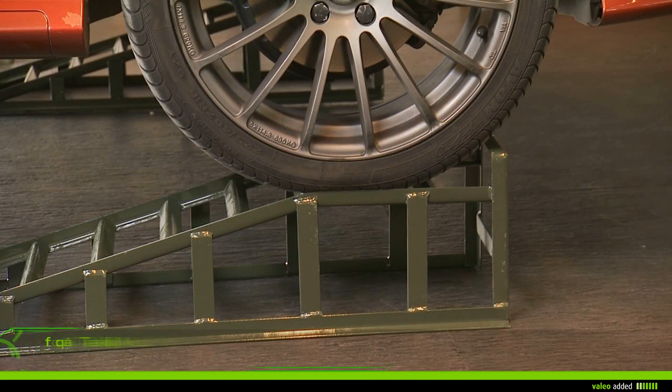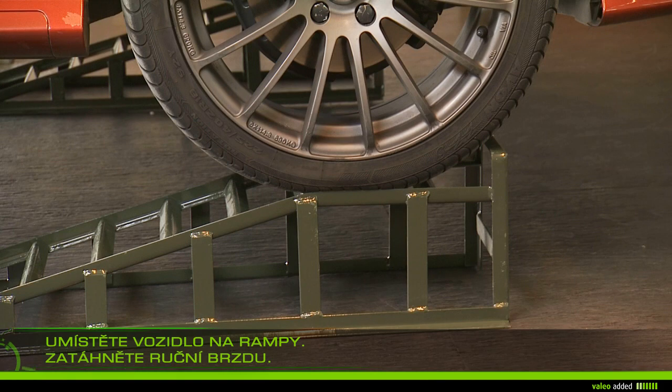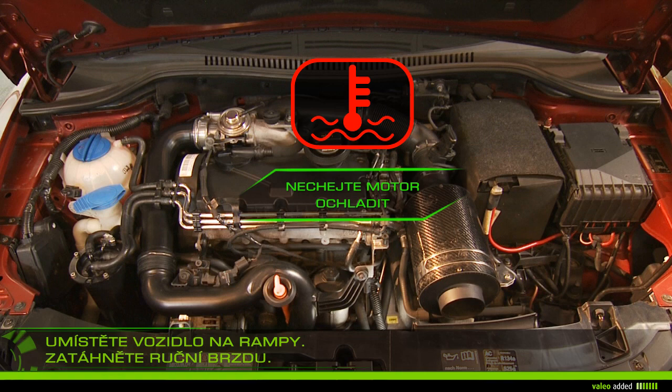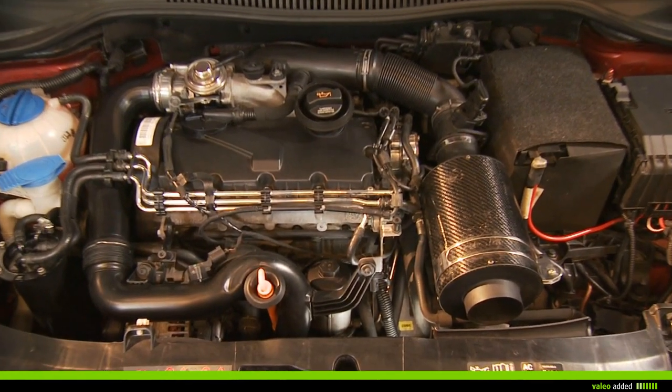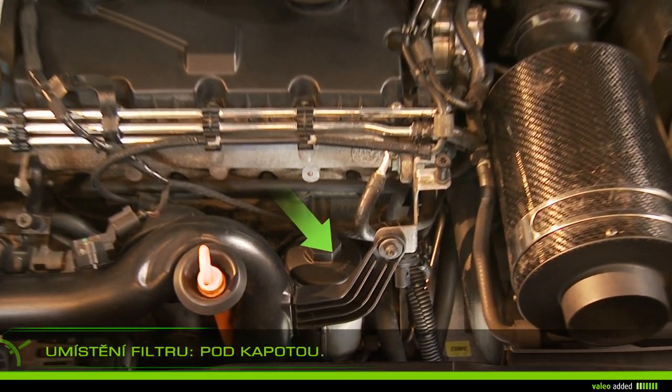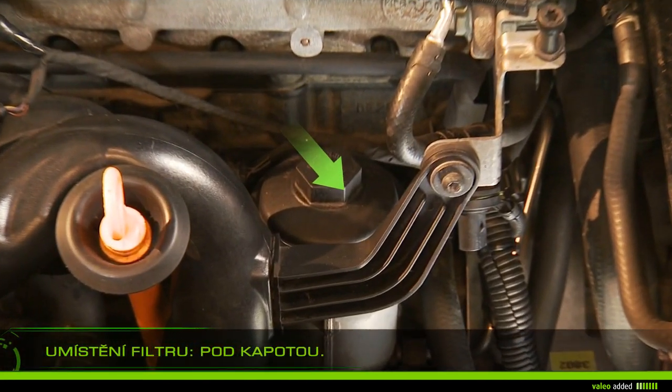Mount the vehicle on ramps and apply the handbrake. Let your engine cool for about 30 minutes, because warm oil drains more easily. Lift the bonnet and locate the filter in the engine compartment.